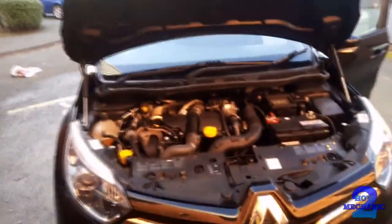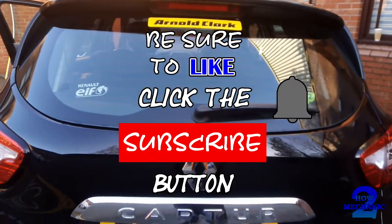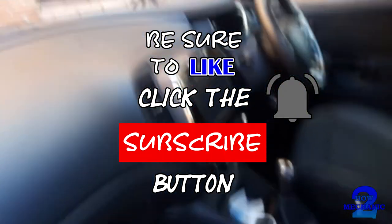In this video we are going to locate the fuses and relays on a Renault 64 plate. Whenever you need to have a look at the fuses or the relays or gain access, there is a glove box and there they are.